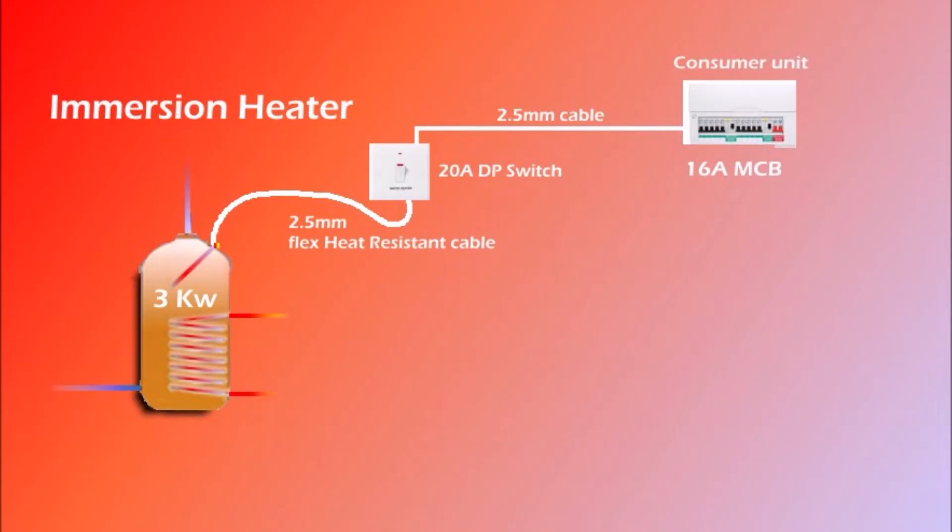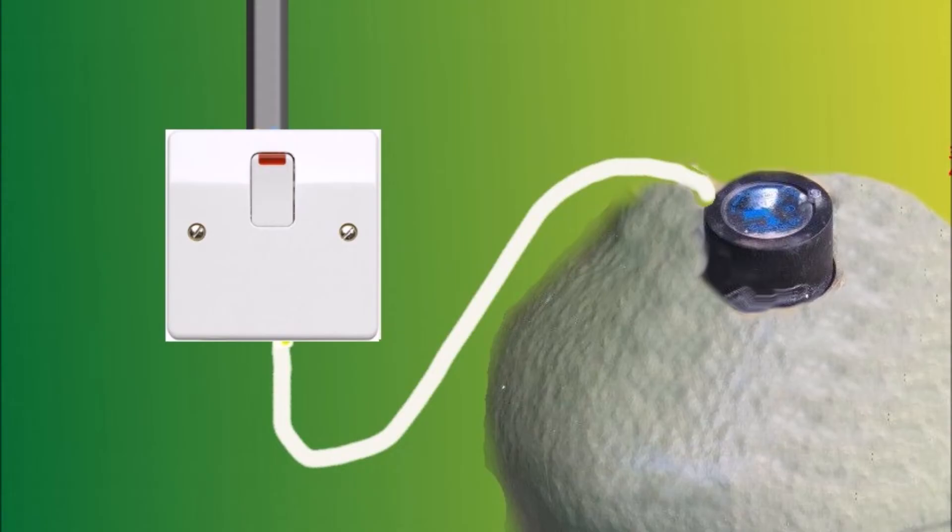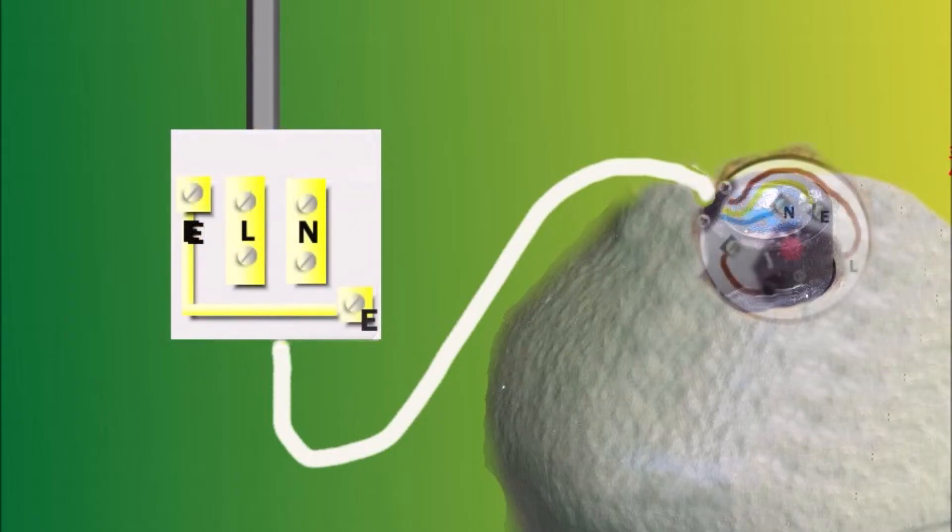Now let's have a look at the wiring at the switch and at the thermostat. Here is our 20A double pole switch. You can see the white flex cable that goes to the thermostat located on top of the water heater. Let's open both the switch and the cap of the thermostat so you can see all the terminals.